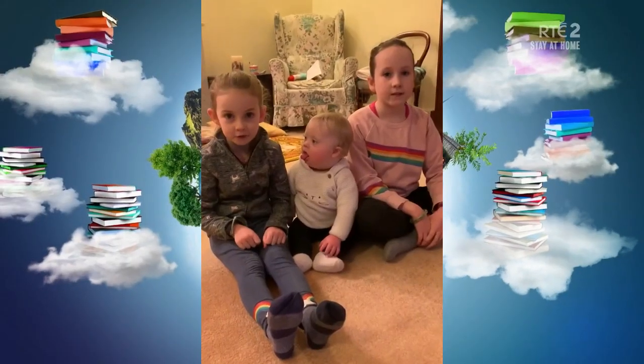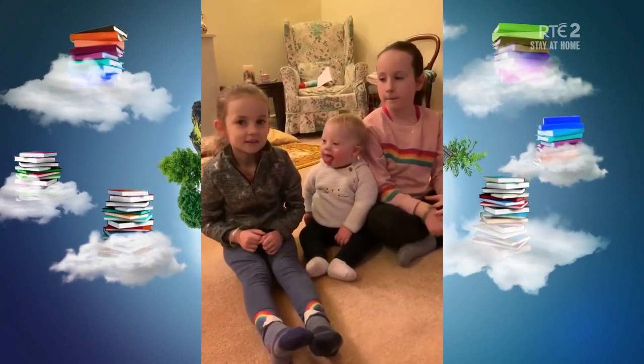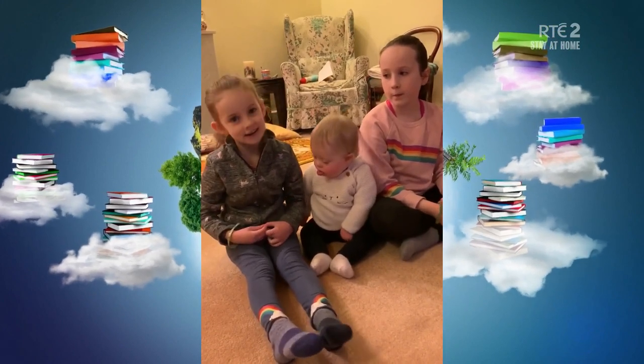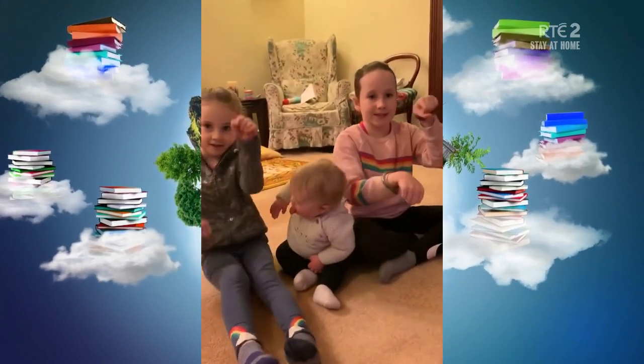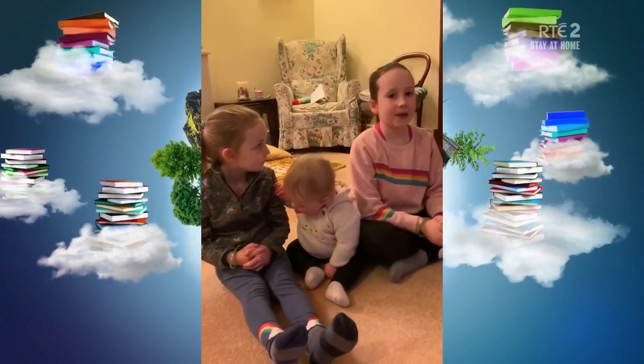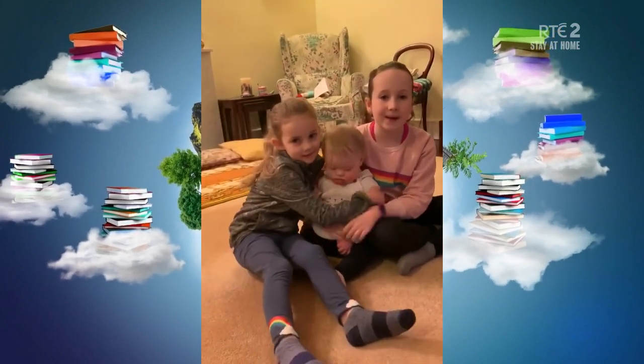Today's word is bicycle. I choose bicycle because today I learned to cycle my bike. Bicycle. And I got a new frog bike. Bicycle. Bye!